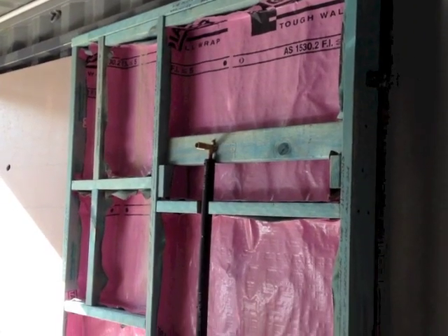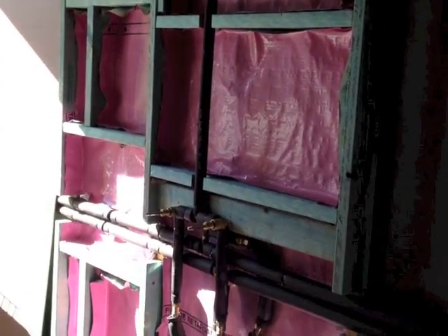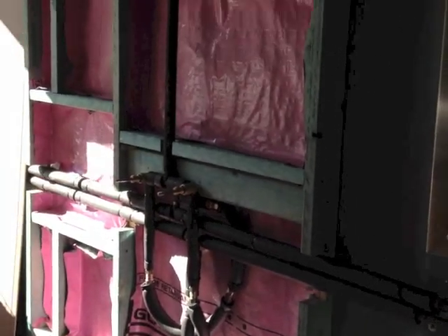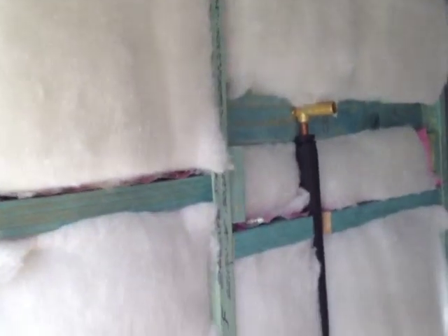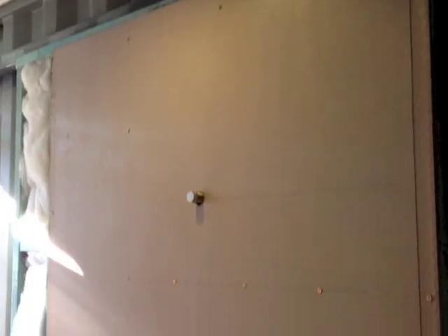The frame's ready for insulation now. I stuffed the frame with polyester 3.5R insulation batts. And then I screwed the villa board to the insulated frame.